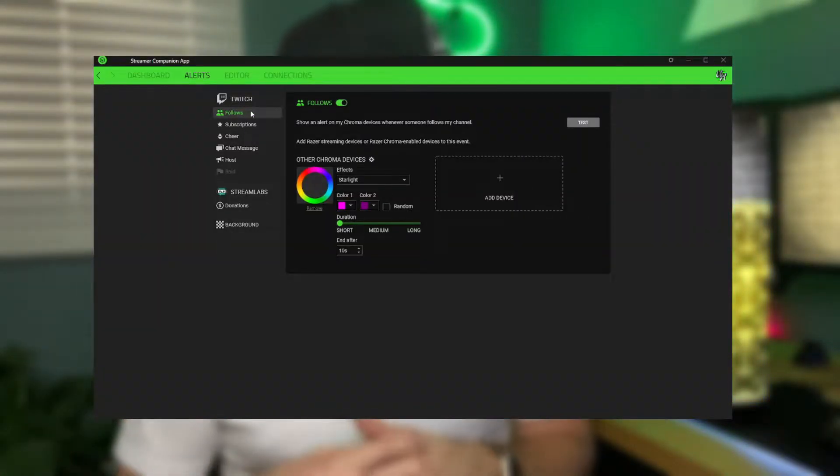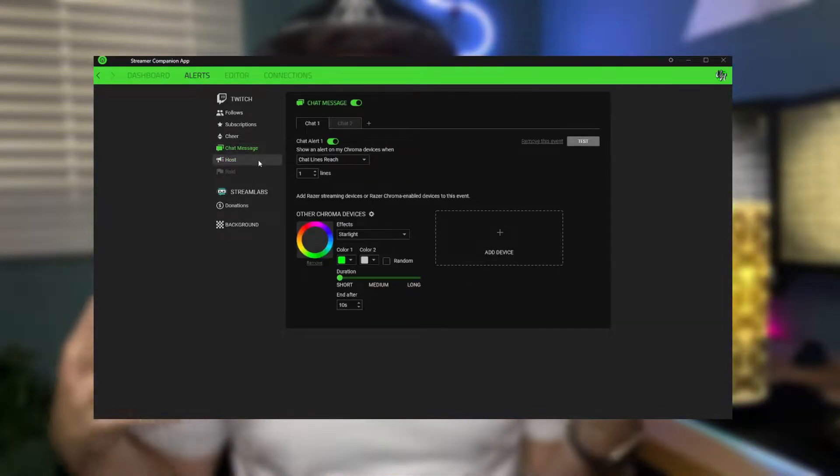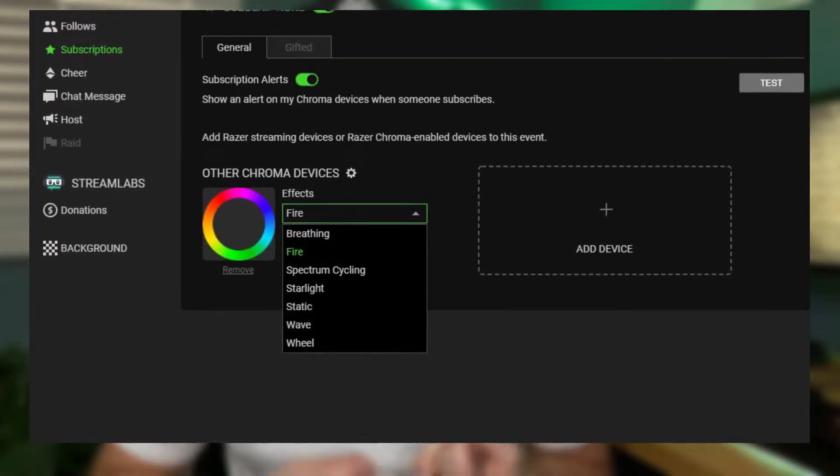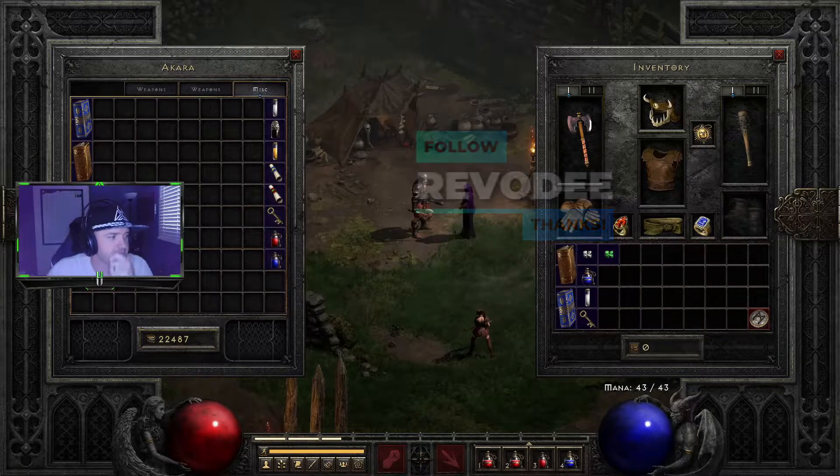With major integration with the Twitch streaming platform, you can have this Yeelight smart bulb react to followers, subscriptions, cheers, host notifications, and even chat messages. So if you're a streamer who sometimes misses chat messages, you can get your lighting to actually react whenever a chat message is posted on your stream so you never miss a message from your viewers. The lighting effects for followers and subscribers are fully customizable — you can set a fire effect for new subscribers or a starlight effect whenever anyone follows you.